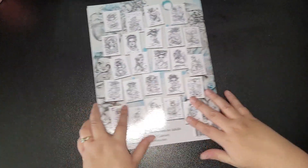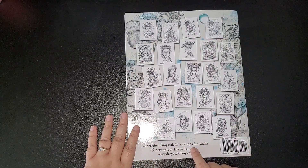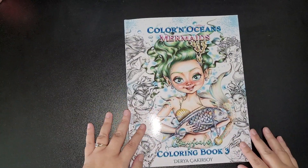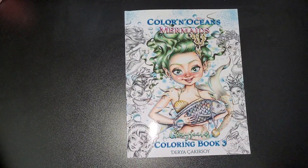And then on the back of the book you get your images as well, which is always a bonus because you always want to see what's inside before you purchase. It says 24 original greyscale illustrations for adults, artworks by Dergy Kakasoi at www.deryakakasoi.com. If you enjoyed this, thumbs it up; if not, thumbs it down. Click the notification bell so you get notified when I upload new content. If there's anything you want me to review or flip through, drop me a comment or email me directly. Take care and I'll speak to you all soon — bye bye!